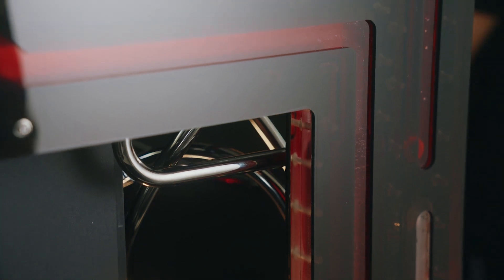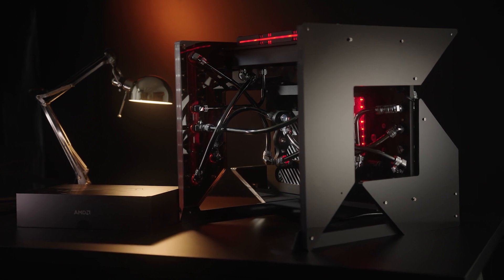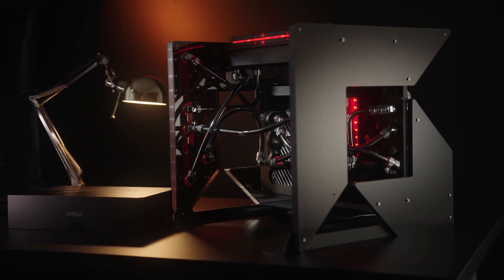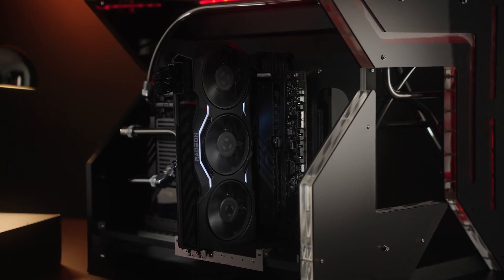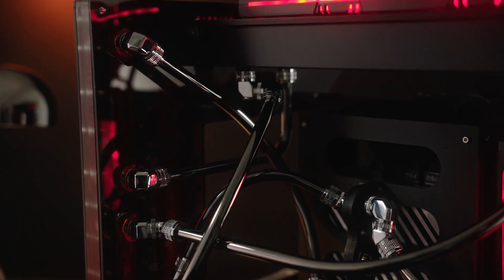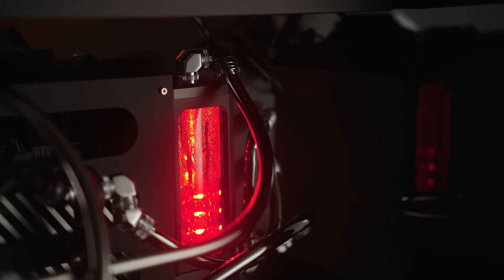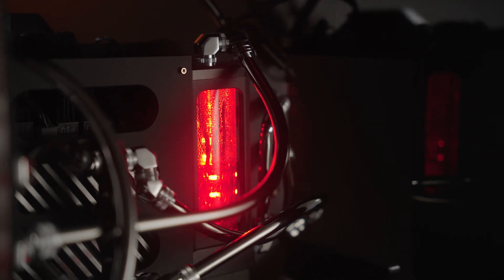Everything turned out pretty well. I love how it all came together — very sleek, modern looking chassis. You can see the arrow logo, and since it's open in the middle you can see through the panel, see some of the distribution plate, the power supply, and the reservoir through the opening of the logo. I think it came out pretty stunning. It was challenging but I got it to work and I'm pretty excited about how everything turned out.